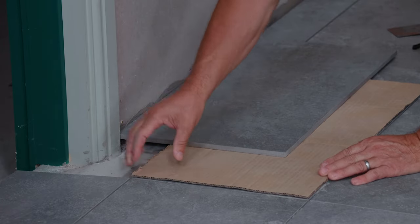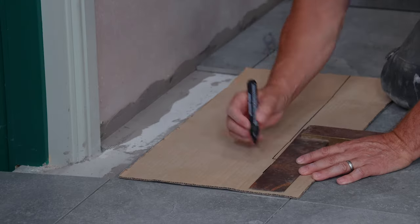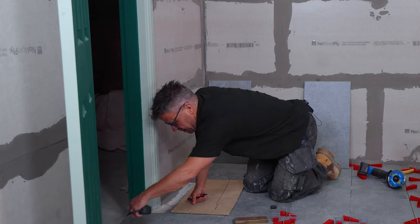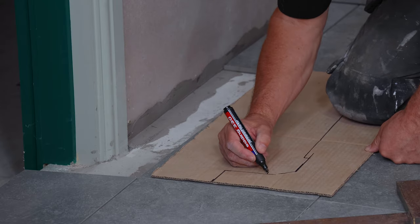Place the cardboard on top of the existing tile, checking that it's square. Then offer a tile up against the wall. Start to scribe and measure the shape around the architrave itself. Transfer this onto the cardboard, cut it out, and check that it fits.